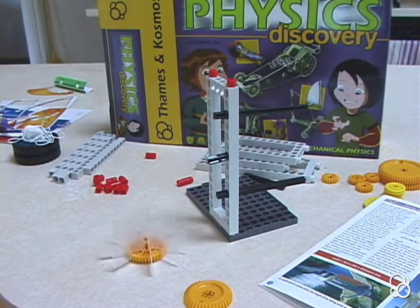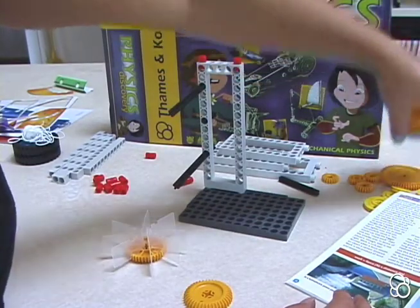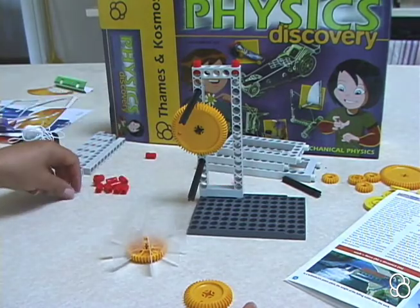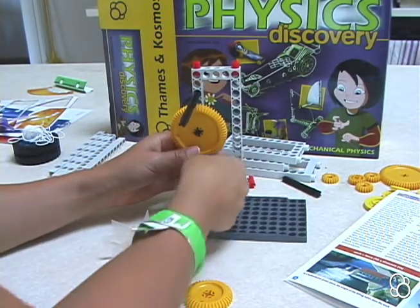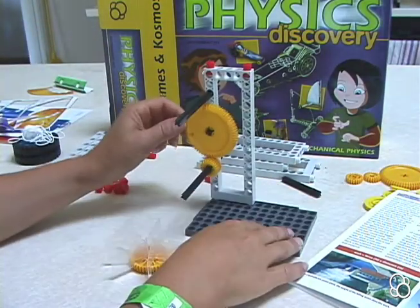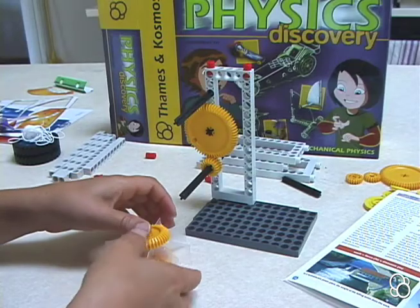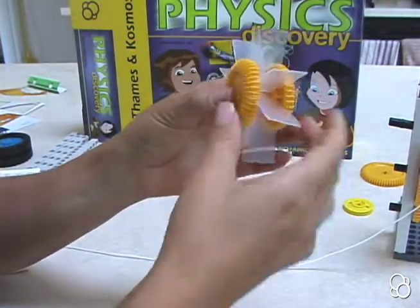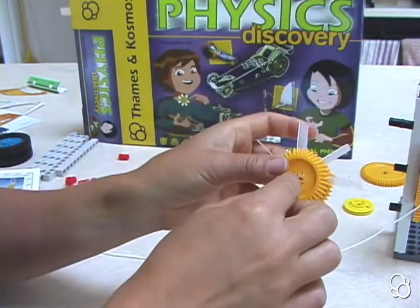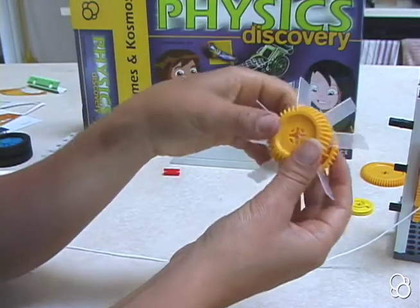Once you have them all in there, you're going to need another medium gear. Now we're ready to move on to image C. In image C, you're going to take a large yellow gear and stick it onto the small axle right here in the middle. Then you're going to stick a washer onto this long axle and put two small gears onto it — one and two — so these two should mesh.